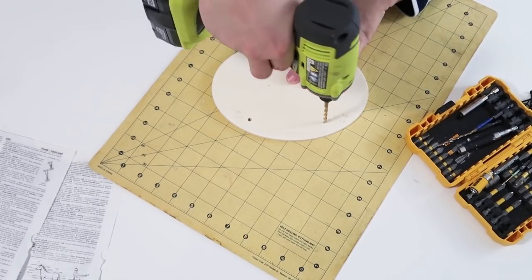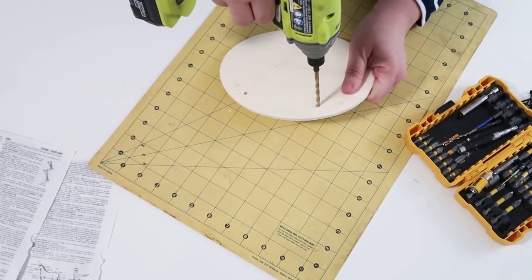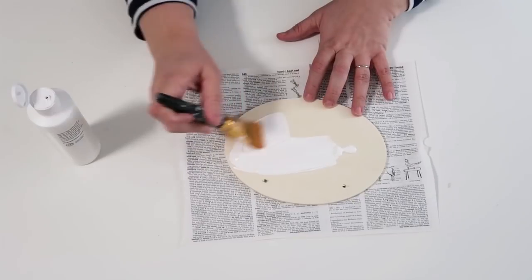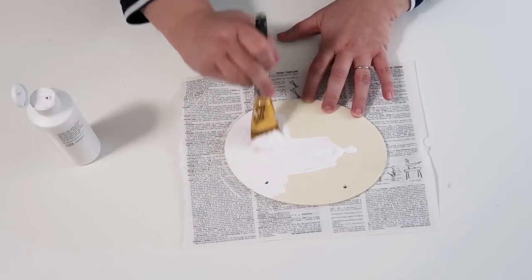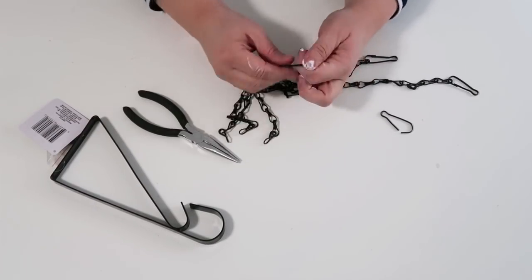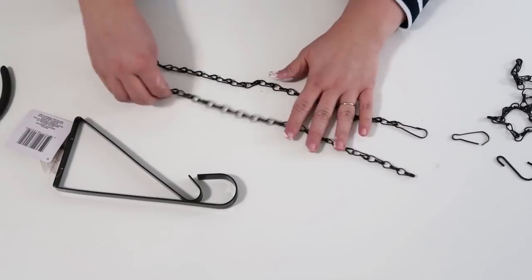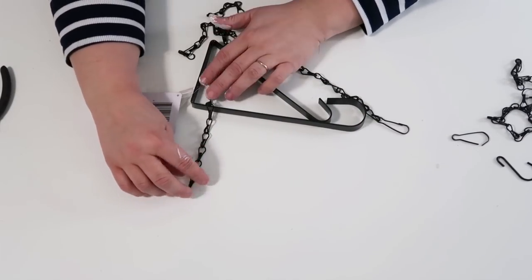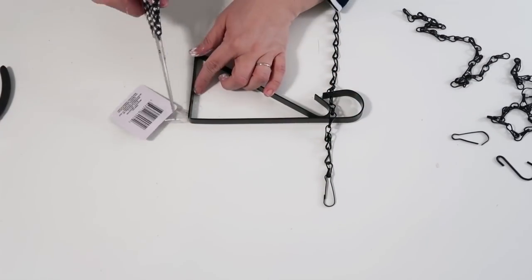Take off the staples and twine at the back, then use a drill to drill two holes. Once you've got the holes drilled, paint your sign white or whatever color you'd like. Then take the chain from the Dollar Tree garden section — it comes with a hanging plant hook — and take it all apart so you can hang your cute little wood sign onto it.